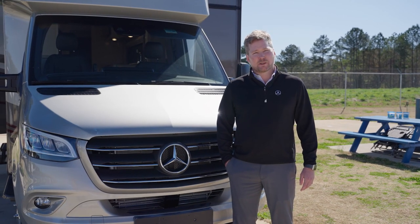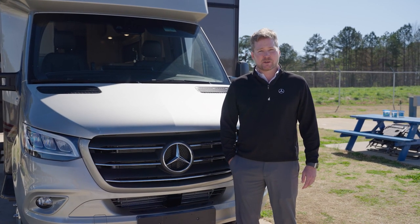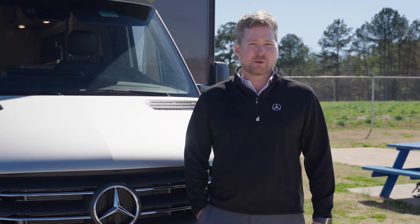Hi, I'm Martin Elliott. I'm with Mercedes-Benz of Birmingham. I'm a product specialist. Today we'll go over the Tiffin Wayfarer with some frequently asked questions and also cover the inbox, or what's known as the Mercedes-Benz user experience.